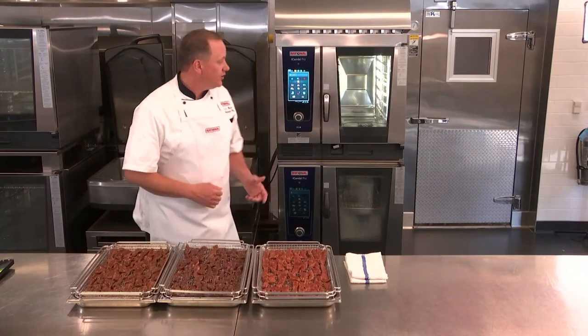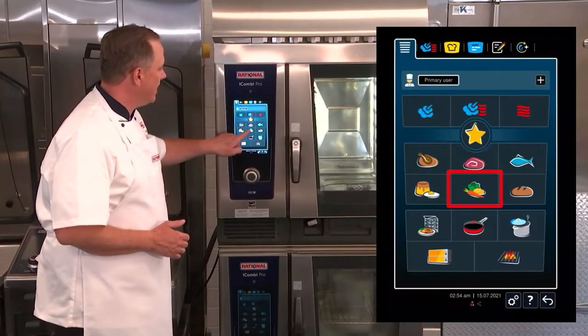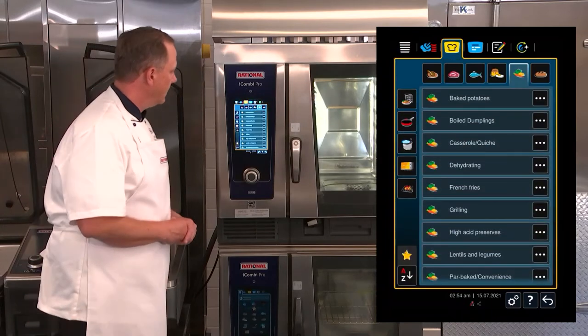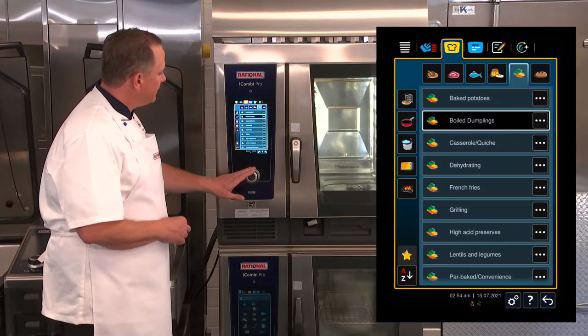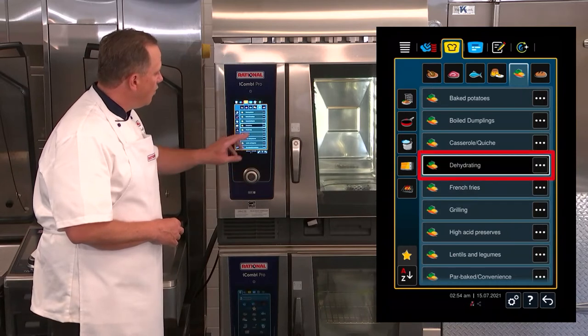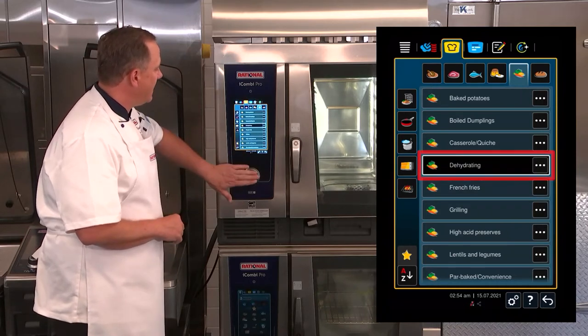In order to dehydrate with your iCombi Pro, you're simply going to select the cooking mode for side dishes. When you go through side dishes you can see the cooking paths — in particular, we're going to go to the path for dehydrating.